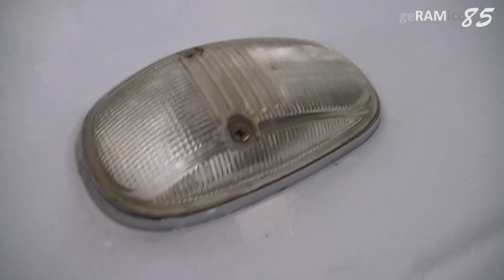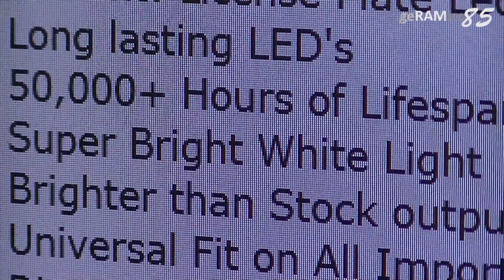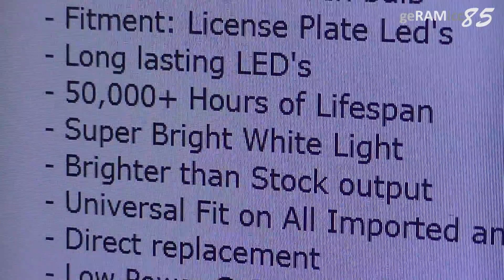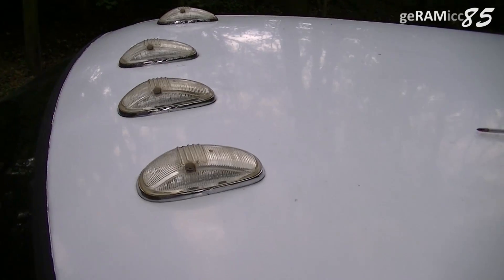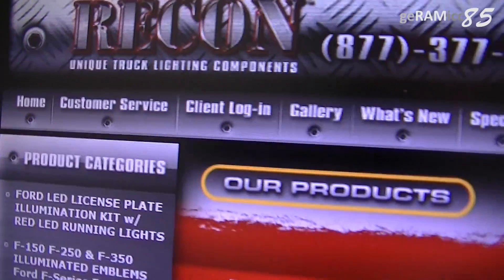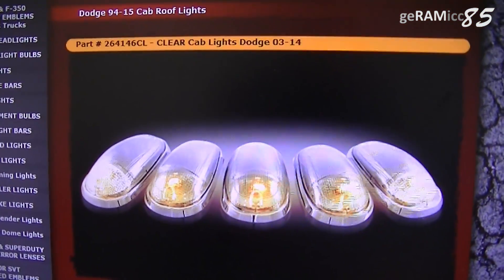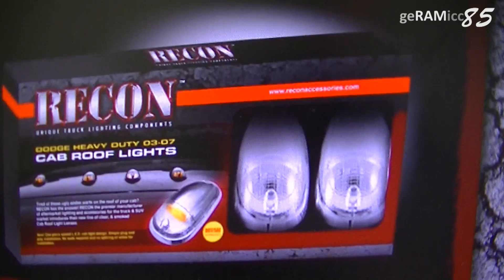When I installed the new lights back then I was told that LEDs last about 50,000 hours, so I was wondering why these two didn't. I am aware that it also depends on the quality of the LEDs used, but since the lights are produced by Recon I don't think they are that bad of quality — please correct me if I'm wrong on that one.